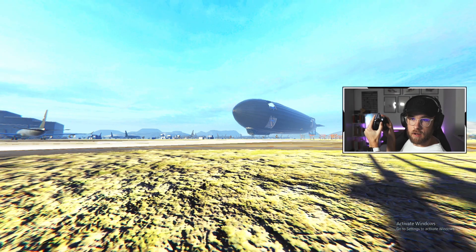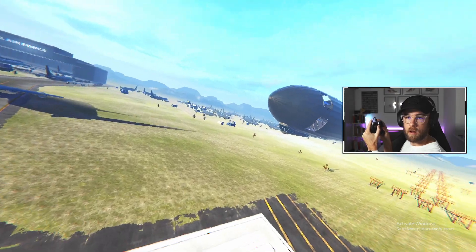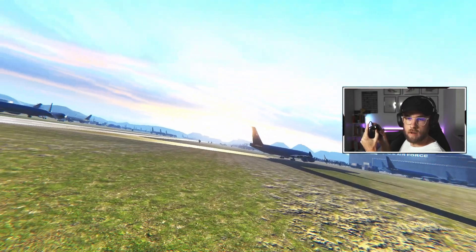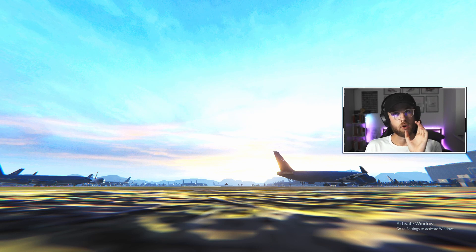Now we're ready to fly. I have the Xbox controller in and you can see on screen — flying up, yeah, fantastic! Not a very good landing, but we're flying — great.